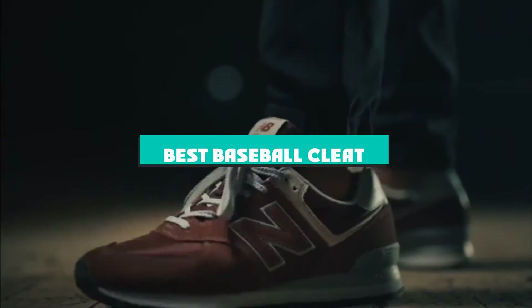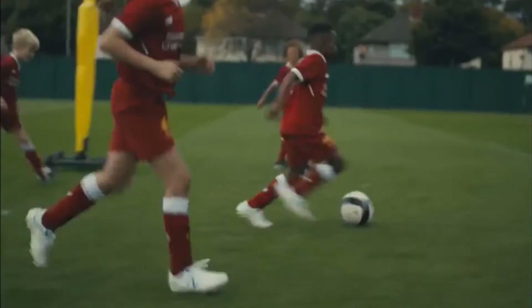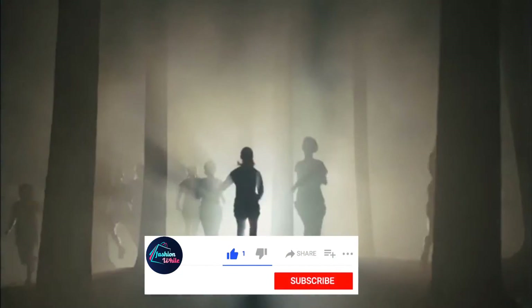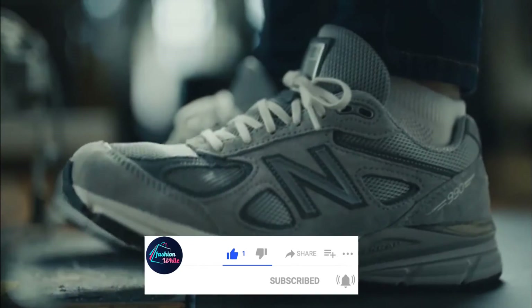If you're looking for the best baseball cleat, here's a list you must see. We made this list based on our personal preference and sorted it based on their features, prices, quality, durability, and reputation of manufacturers and customer feedback. We've also included options for every type of customer. So let's get started.